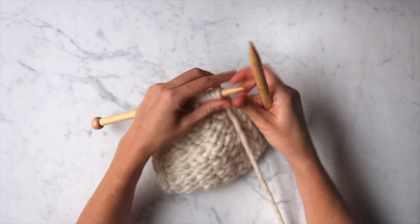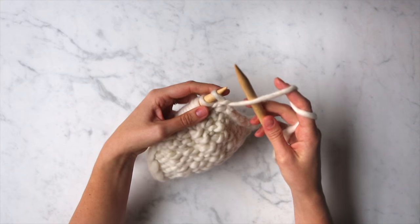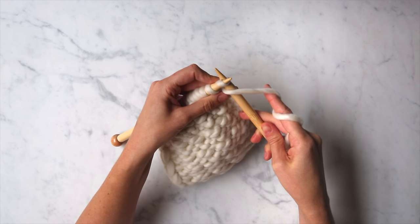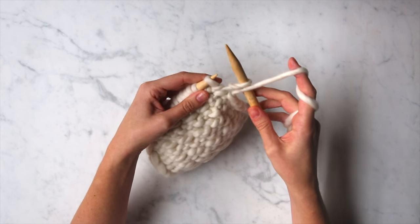So the first thing I'm going to do on the wrong side row is slip one stitch knitwise with your yarn in front. You can see my yarn's in front — take your right needle, insert it knitwise, and slip this first stitch right off the left needle onto the right needle.